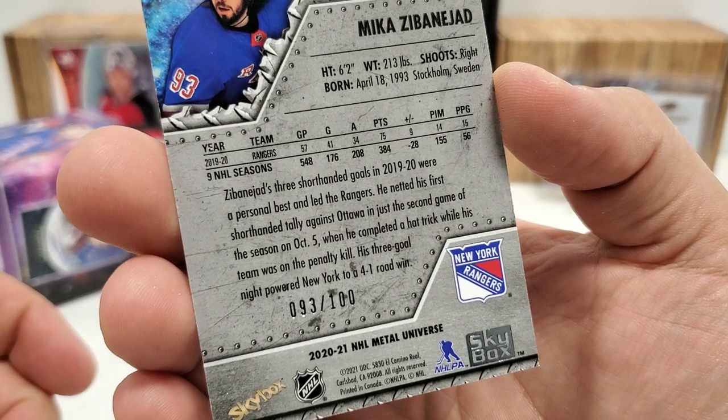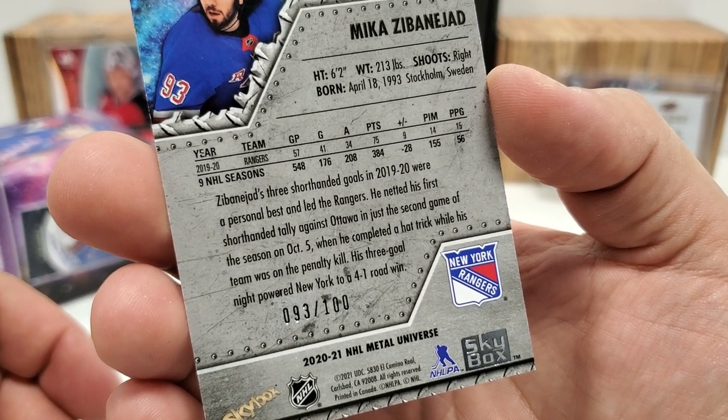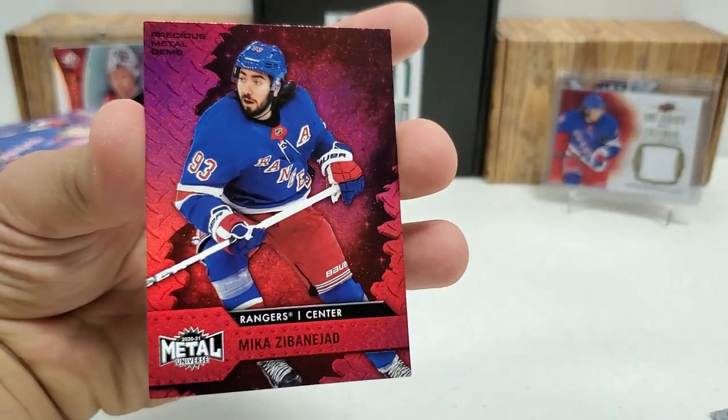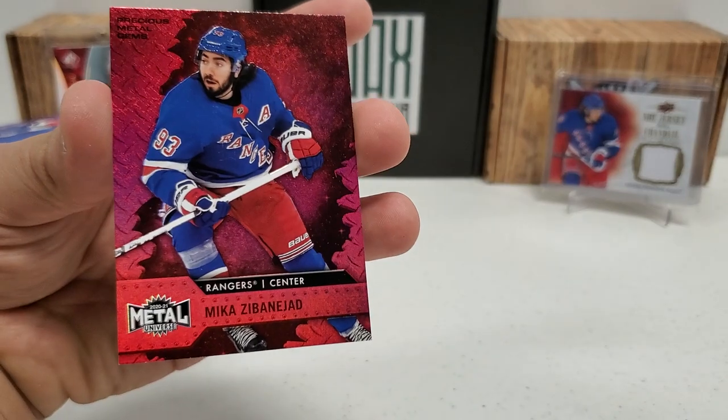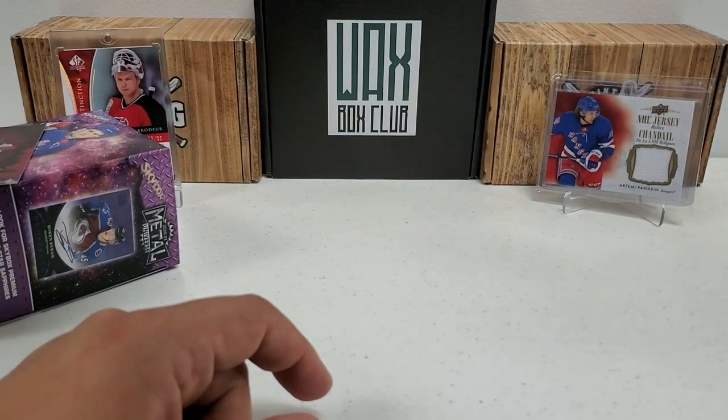How about that guys? We hit the jersey number! Beautiful stuff — that didn't even register when I first looked at it. We hit the jersey number on the PMG of Mika Zibanejad. I will take that all day long — that is a nice, very cool hit. So yeah, we got the PMG of Mika.